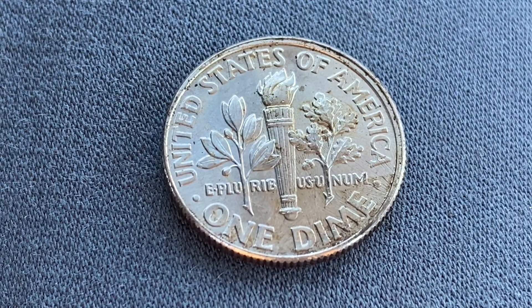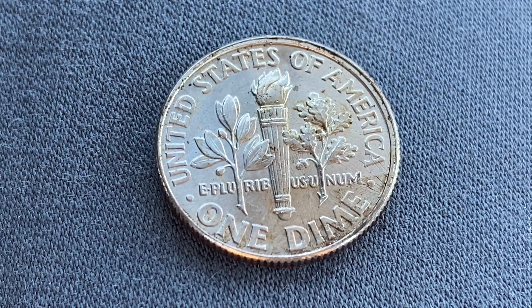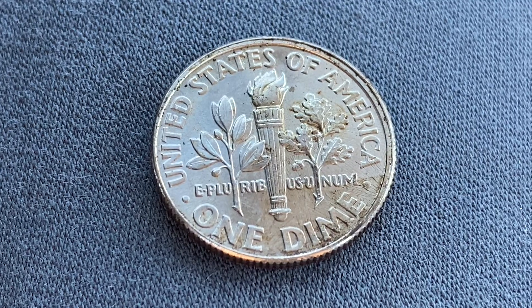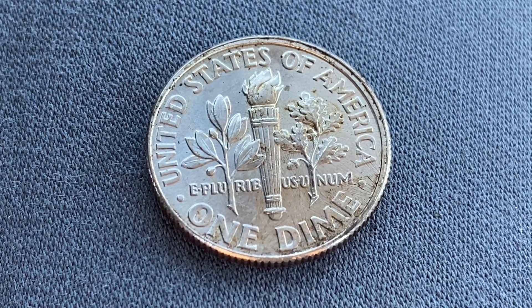This coin will never drop below the value of one dime. Thank you so much for watching. Please like, comment, and subscribe, and again check out the link below this video in the description section to see a cool coin from the Philippines.